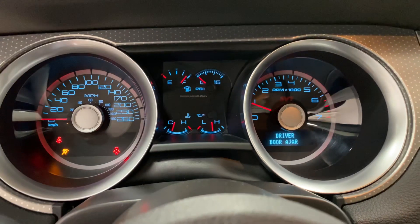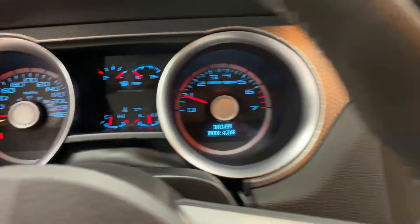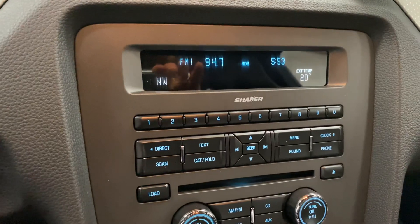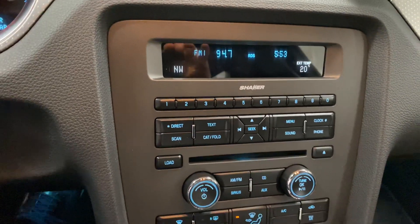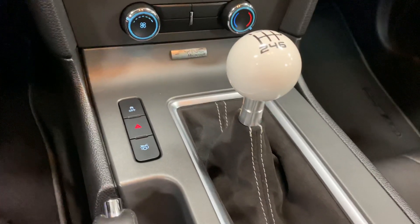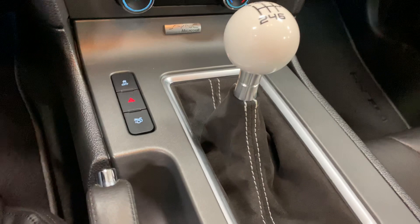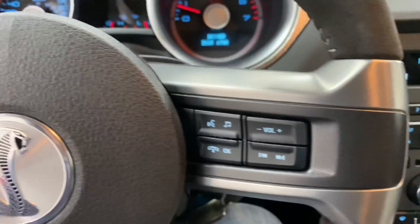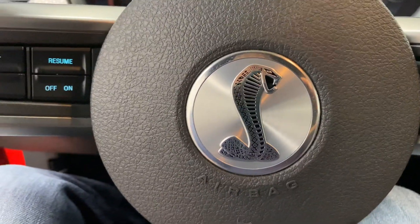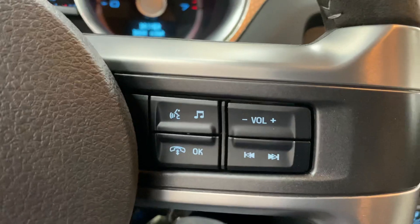Just 17,463 kilometers. The dash lights you can change — you can have them change color. You've got the Shaker sound system. The Alcantara wrapped cover with the cue ball shifter and the Alcantara wrapped steering wheel makes it really easy to hold, with the Cobra in the middle there. You've got cruise control and steering wheel controls there.